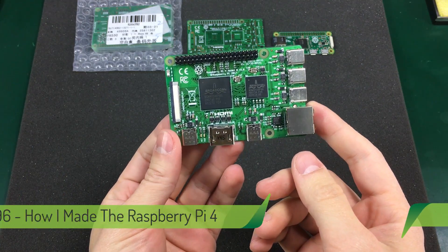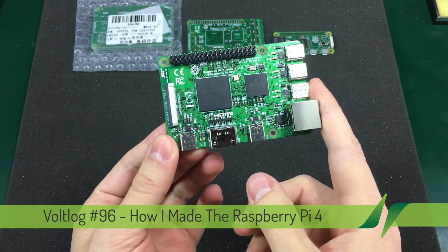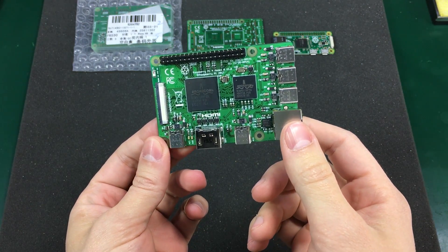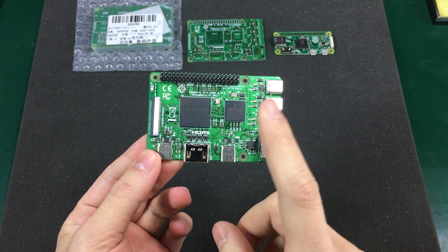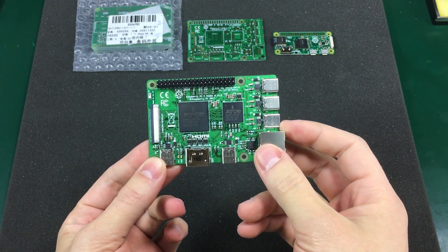I really hope you enjoyed the last video where I talked about the new Raspberry Pi 4. People immediately realized it was an April 1st joke, but a lot of work went into making the board, so this video will explain how I did it.